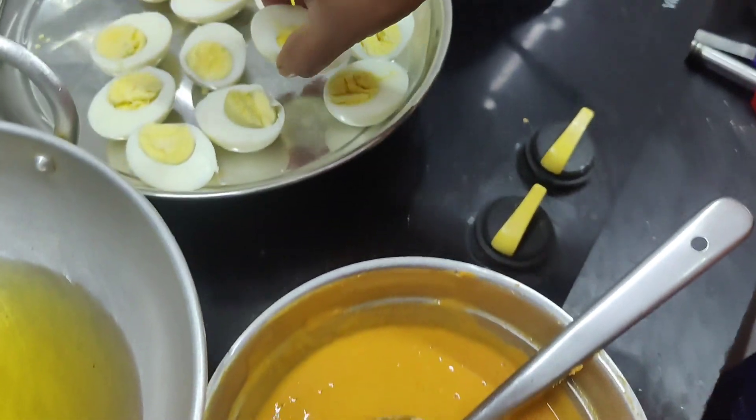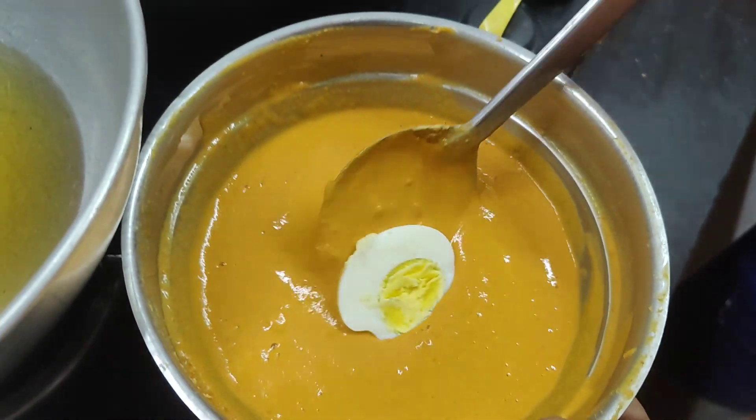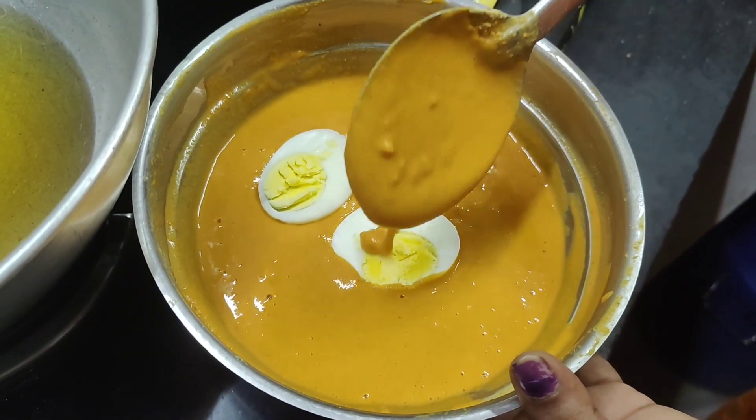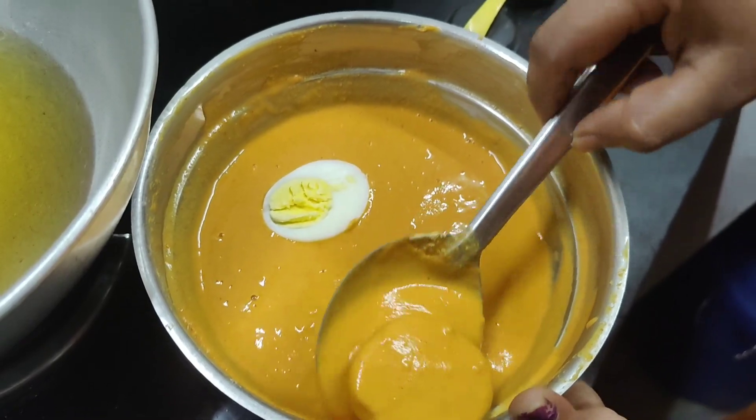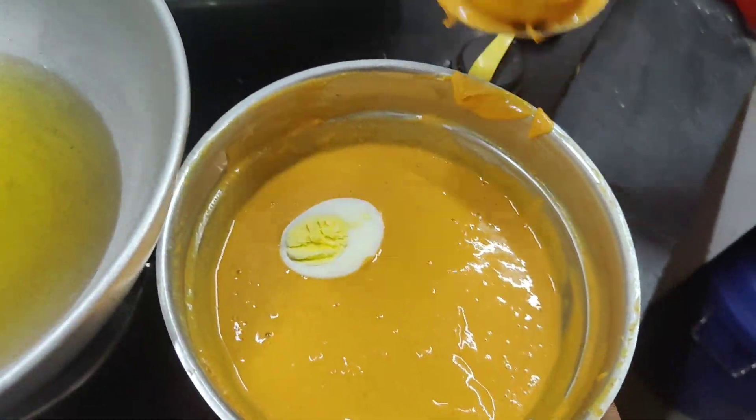This is a very thick measurement. If you put your hands on the top, put your hands on the top.